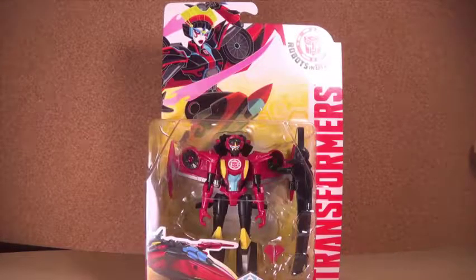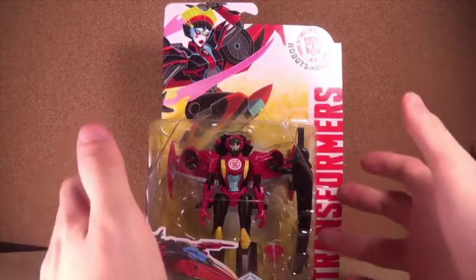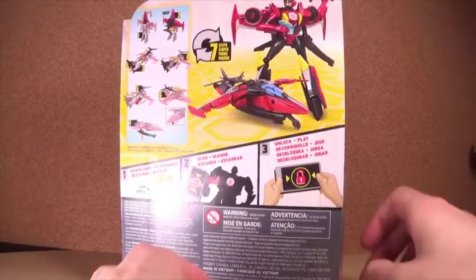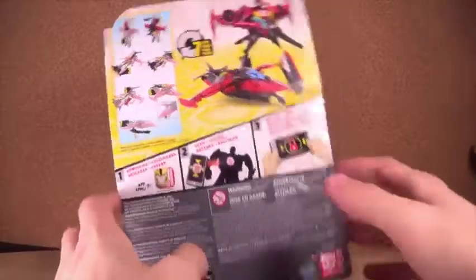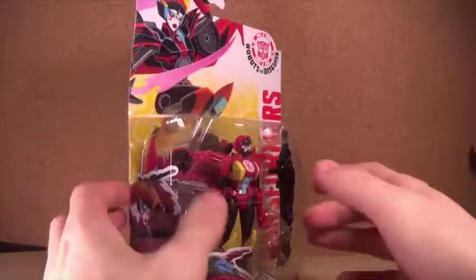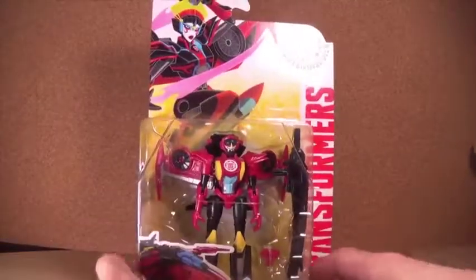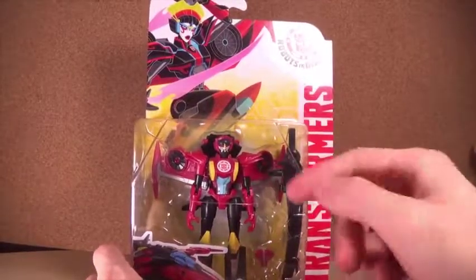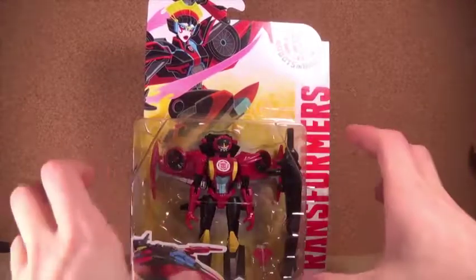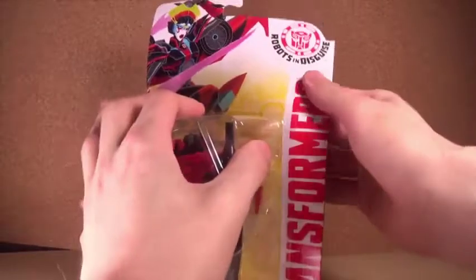Hey guys, what's up? I'm Brian here doing another video for you guys, and this time I am opening the Combiner Force Wind Blade. I have the original Wind Blade — I didn't bring her off the shelf, probably should have — but I decided to pick this up because I thought it looked neat. I kind of like the look of the battle mask, and I also like the color scheme more on this because of the black.